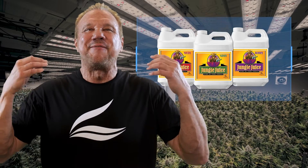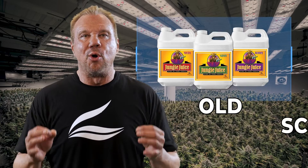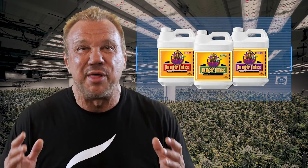This next product is Jungle Juice Grow, Micro, and Bloom, and it's a favorite among growers who prefer old-school formulations yet still want to get the most from their crops. Because here's the reality: a lot of three-part based nutrients on the market are designed with outdated technology.